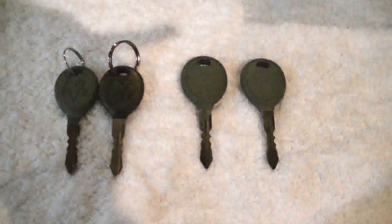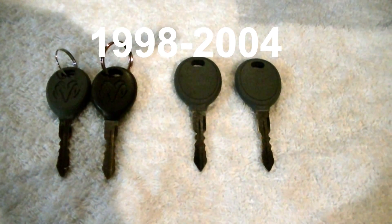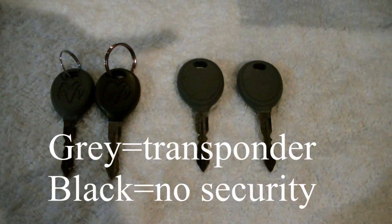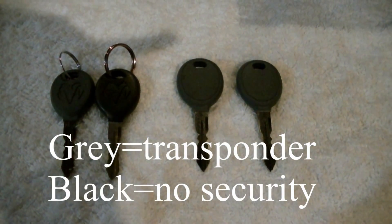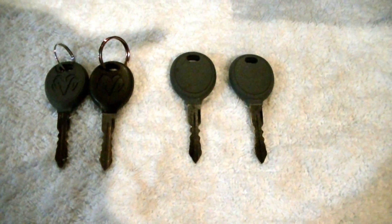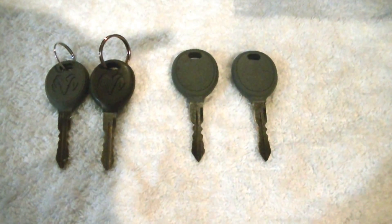This video is to program the transponder keys for a 2003 Dodge Intrepid. Here we've got two keys on the left that are the originals, and they start the car. The two on the right I ordered off eBay, took them to a locksmith and had them cut, and now we're going to program them to the car.